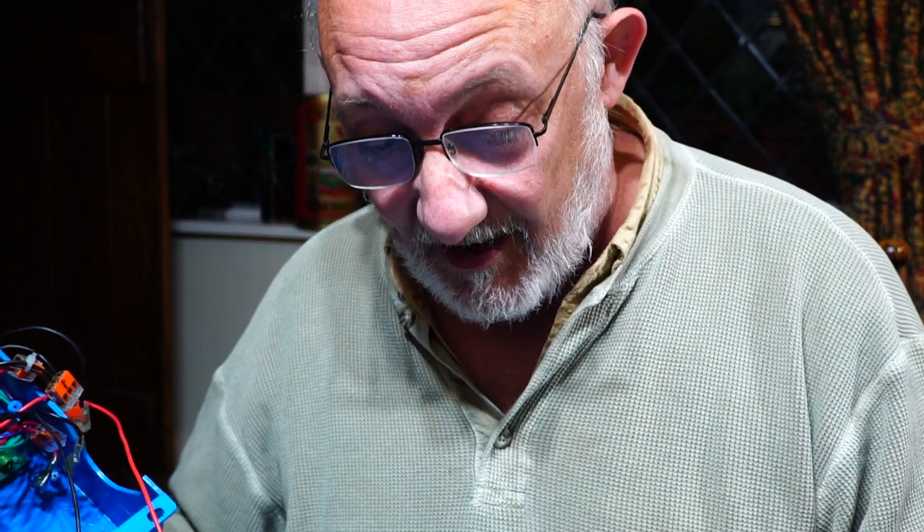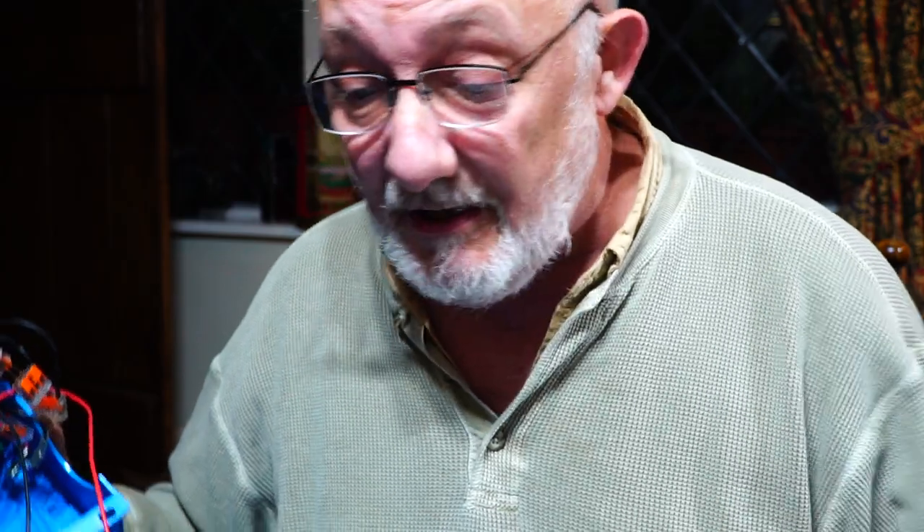I'm going to try this, and I'll let you know how it gets on. If not, plan two is here somewhere. Plan two, where have you gone? Come on, plan two.